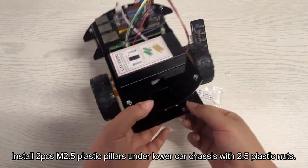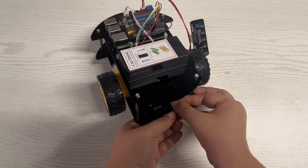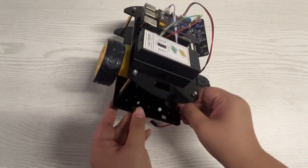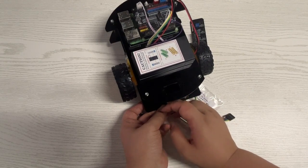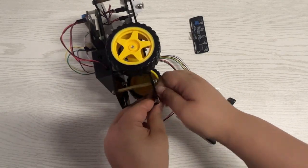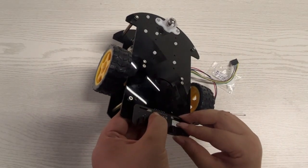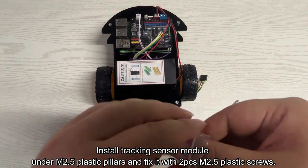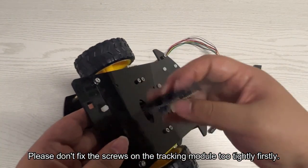Install two M2.5 plastic pillars under the lower car chassis with M2.5 plastic nuts. Then install the tracking sensor module under the M2.5 plastic pillars and fix it with two M2.5 plastic screws. Please don't fix the screws on the tracking module too tightly at first.